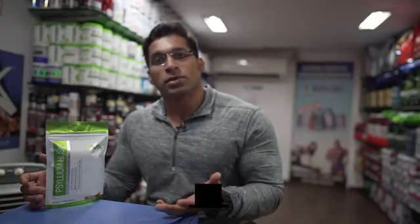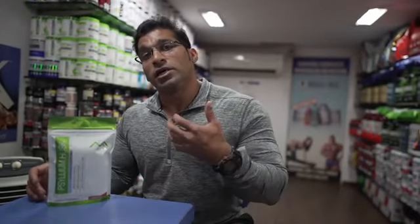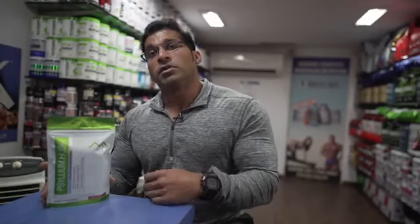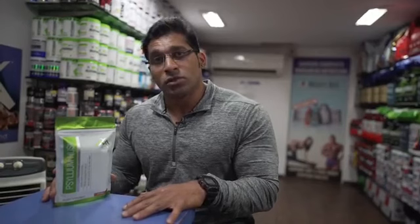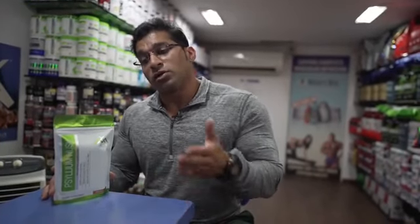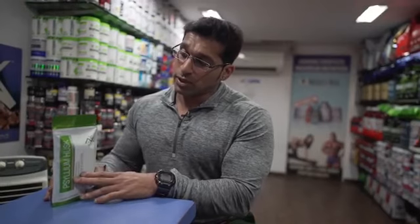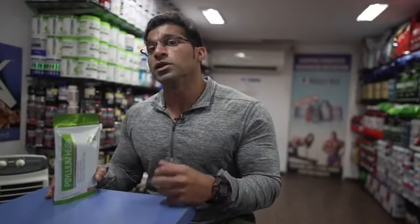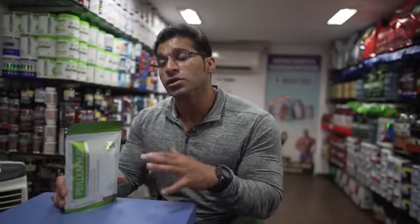Psyllium husk is fiber. In layman's terms, fiber helps in clearing your gut and aids in better digestion. Especially for athletes and bodybuilders who consume large volumes of food and are on a low-carb diet — when you cut your carbs, you're also low on fiber. Psyllium husk will help replace all the missing fiber. For people with cholesterol problems, this variation of psyllium husk can definitely lower your cholesterol.